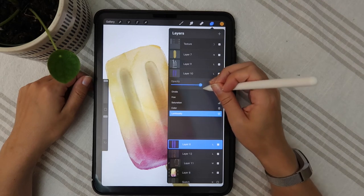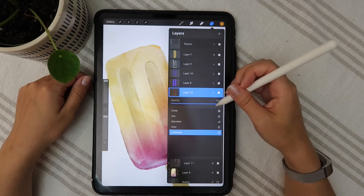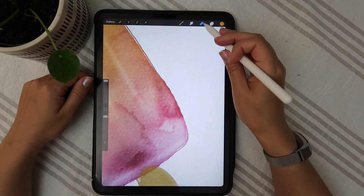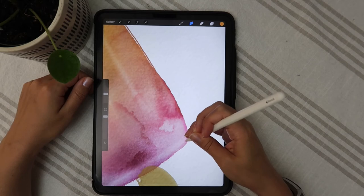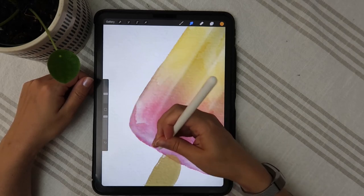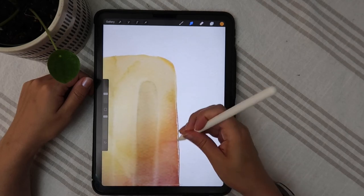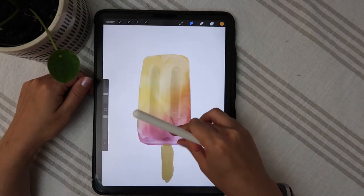I'm just going to adjust some of these layers — see what I can do here. Awesome, that's looking better already. I don't really love this scraggly thing down here. I'm going to see if I can blend that out. We're going to take the Alpha Lock on, otherwise it won't be able to blend. Wherever it looks a little too hairy, I'm just going to go in and blend that out. We want some hairiness, but we don't want the whole beast.